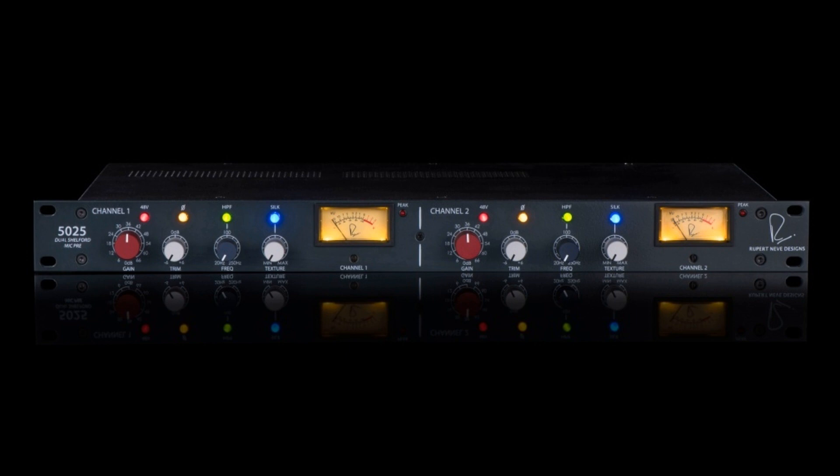Like Rupert's well-known designs from his time in Little Shelford, England, the Dual Shelford Mic Pre utilizes custom step-up transformers on the microphone inputs, which provide the first 15 dB of gain. While the majority of the harmonic richness found in Rupert's designs is a product of the output transformer and surrounding Class A amplifiers, this custom step-up input transformer also imparts a unique musical enhancement of its own, says Rupert Neve Designs.